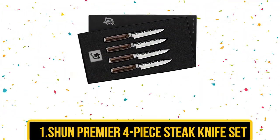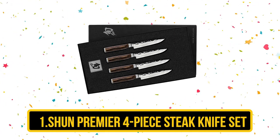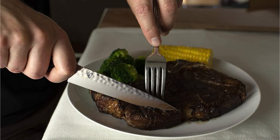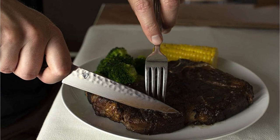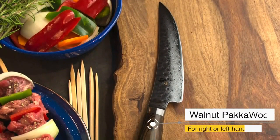Our first product is the Shun Premier 4-Piece Steak Knife Set. The Shun Premier 4-Piece Steak Knife Set is a luxurious and high-performing addition to any kitchen or dining table. The sharp, ultra-fine edge blades are made of VG-MAX steel, which is known for its exceptional edge retention and durability, and cut through steak with ease and precision.